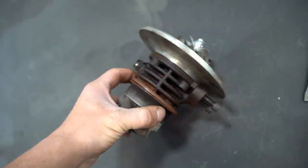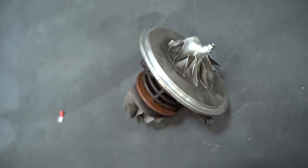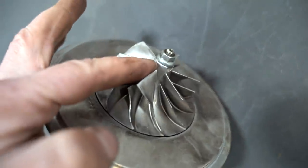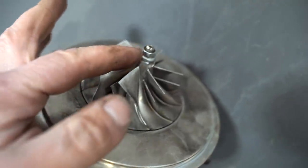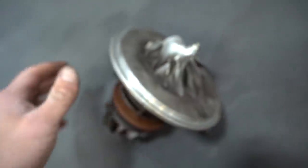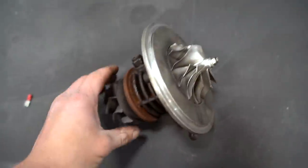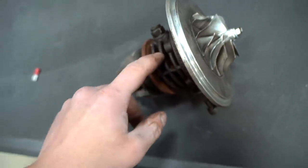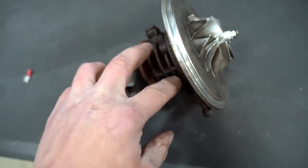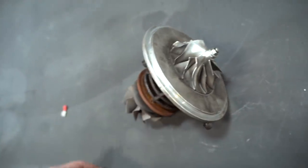We have the turbo nearly completely disassembled. I want to cerakote the center cartridge but I'm not sure we can get it completely apart. The wheel, nut, and shaft are all marked together so I know exactly where they go — I've already built one of these exact turbos before and we threw new seals in it. I'm just not sure about sandblasting and cerakoting the center cartridge, so let's get it disassembled and go from there.